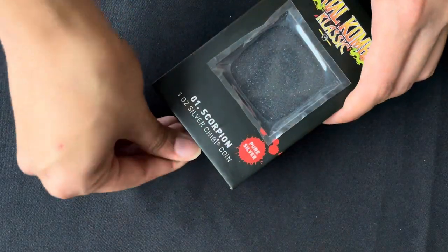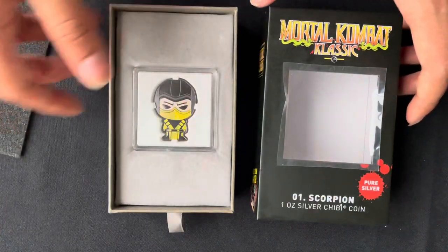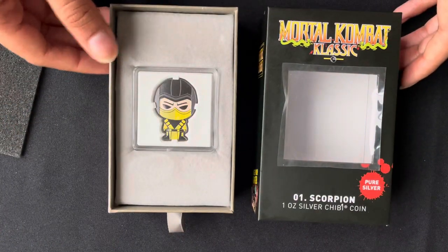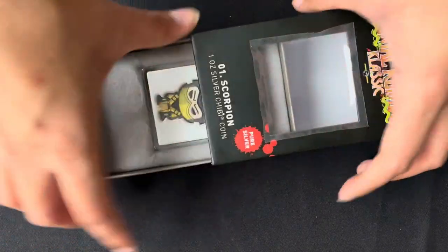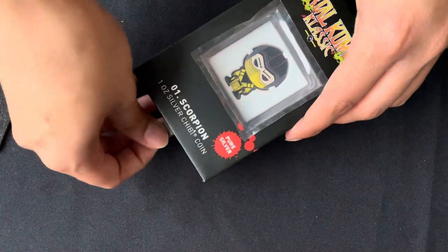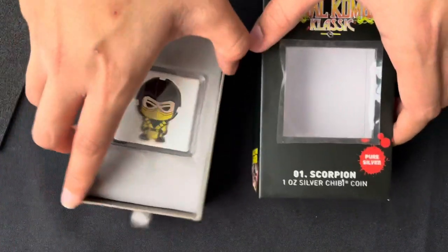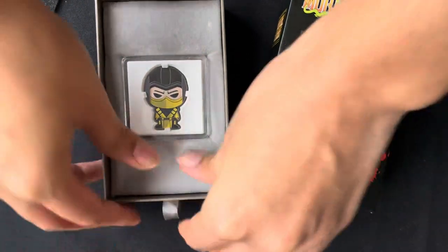You can remove the box like this, then remove the packaging. If you'd like, you can display the coin by just popping it back inside the box like so. But if you'd like to take a closer look, you can just push down like this.